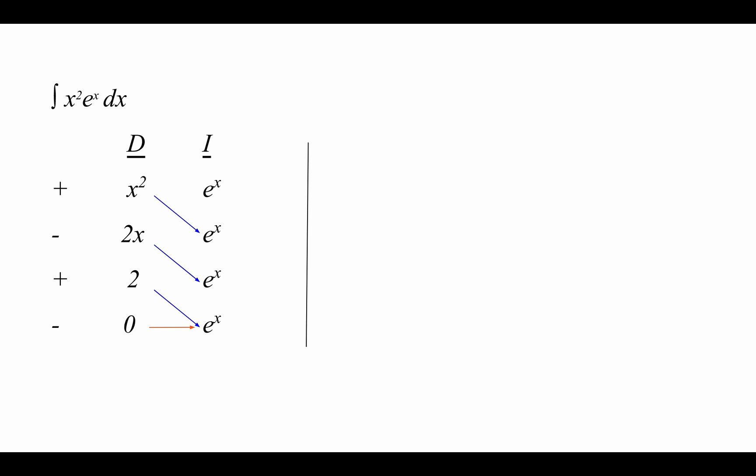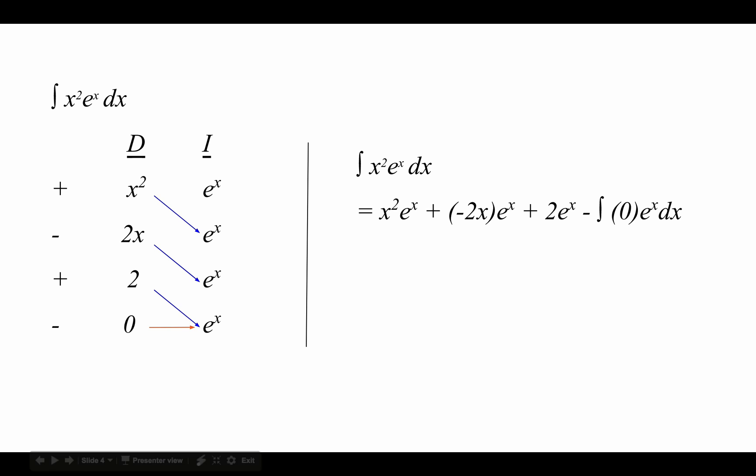Here's what our solution will look like once we've plugged in all of our work. We have that the integral of x squared times e to the x is equal to x squared e to the x plus negative 2x times e to the x plus 2 times e to the x dx. Since the integral of 0 is just a constant, we're left with x squared times e to the x minus 2x e to the x plus 2 times e to the x plus C.